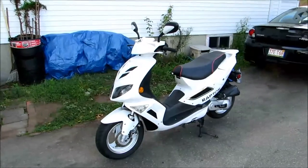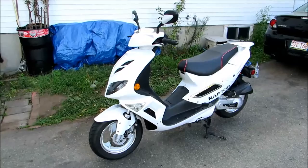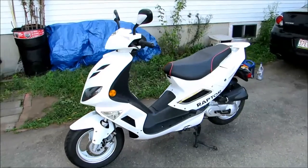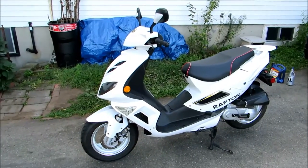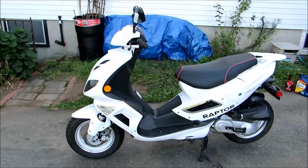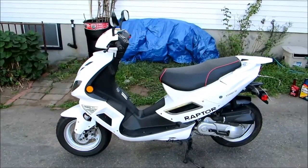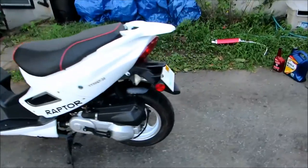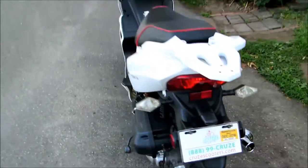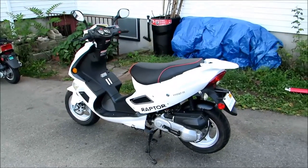Hello everyone, this is my John Way Raptor scooter which I have been riding for about a year and a half. I decided to make a review video to explain the ins and outs of this scooter. I purchased it back in March 2015, brand new from Cruise Scooters in Brookline, Massachusetts — CruiseScooters.com — and I have no affiliation with them.